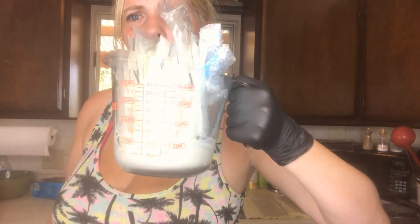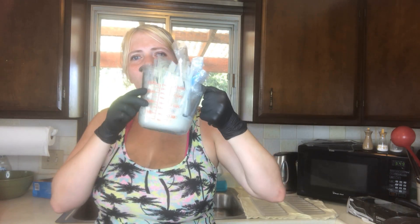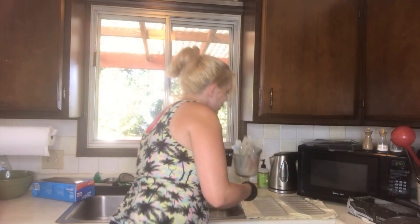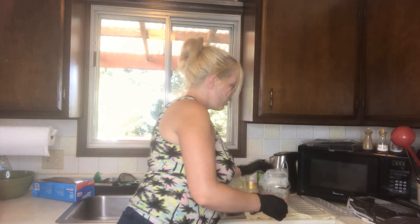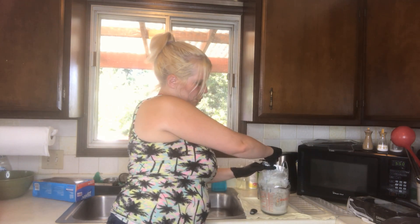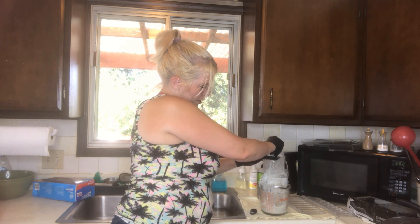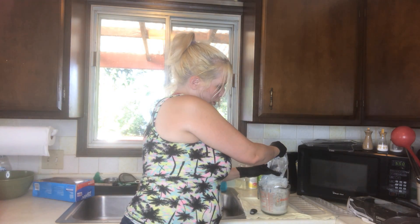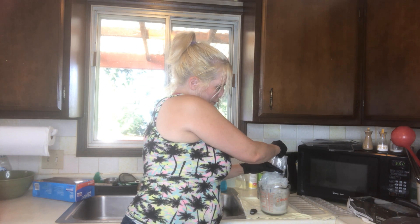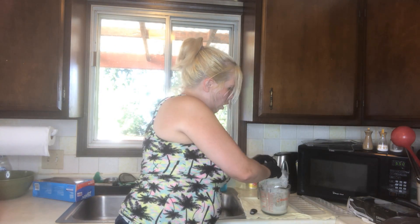I put all those bags in there upside down and there's quite a bit of milk in the bottom. I take each bag and pull it up, scissor my fingers on it, slide everything I can out of it, and toss the bag in the sink. I'm going to do this for all of them to make sure I get every drop out. Anyone who pumps knows exactly how valuable this is — so I'm not crazy, I promise.